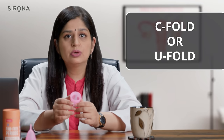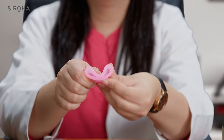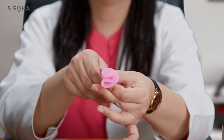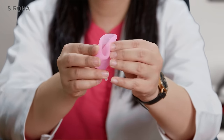The first fold is called a C or U fold. In this fold you just press on the rim or the edge of the cup, flatten it, and then fold it to form either a C or a U shape. Another way to fold a cup is in the shape of a 7 — you flatten it and turn it into a 7.